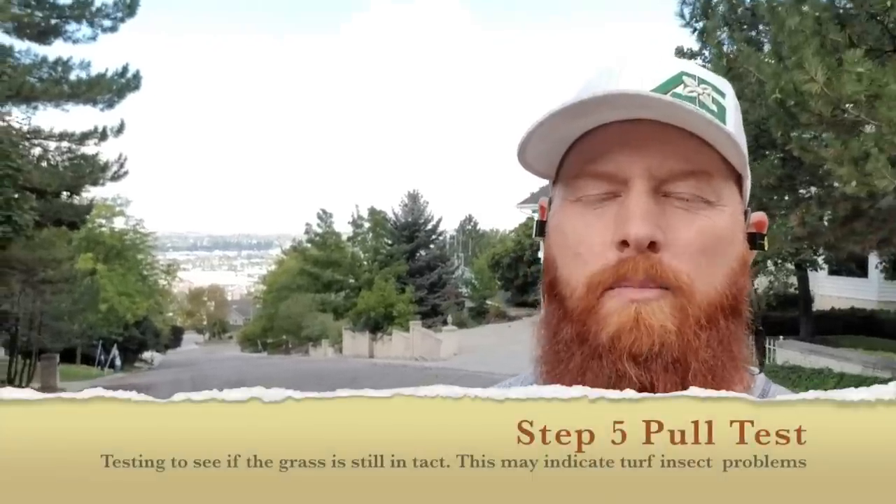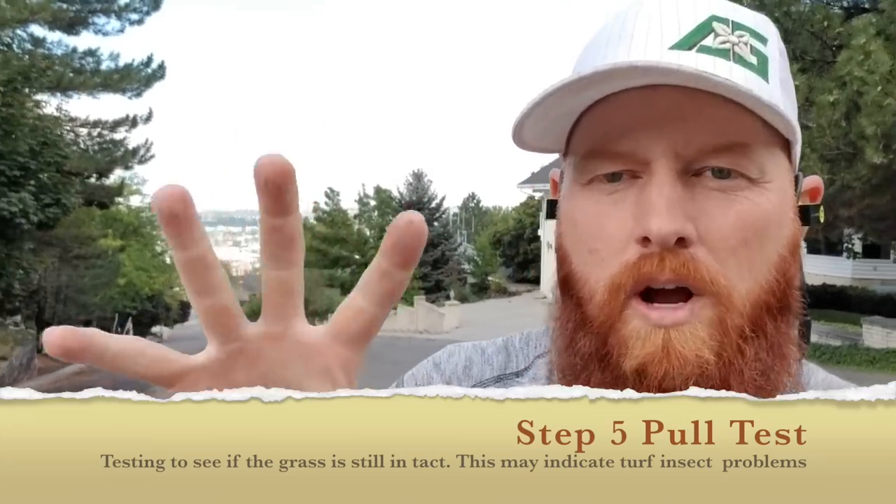The next step is the pull test. Get your bear claws in the grass and pull to see if the roots are intact. If you get chunks like pizza slices coming out of the ground, you've got a turf insect like a grub eating the roots — move on to insecticides. If the roots are still intact but the grass comes out in your hand, you're most likely dealing with a sod webworm, cutworm, or a turf insect going after the stems and stalks. You'll need a different type of insecticide for each.